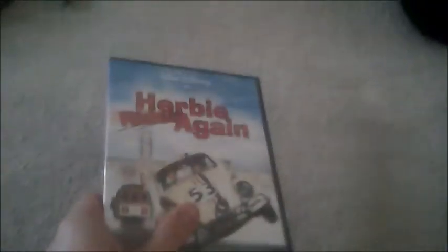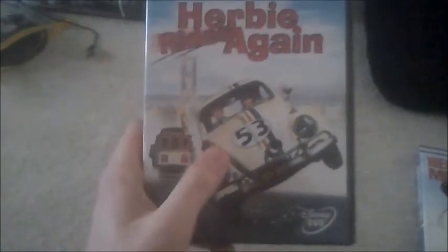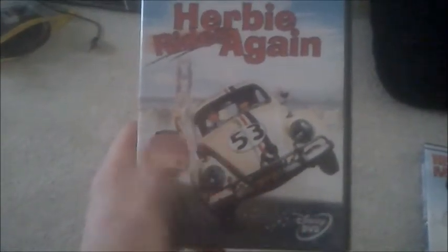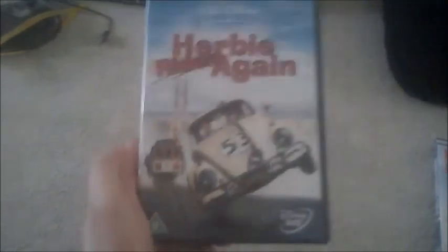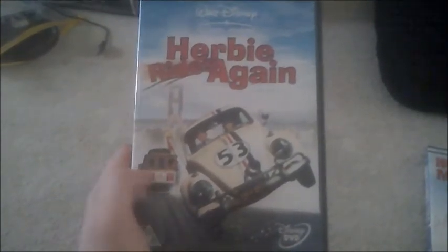So I'll show you the DVD unboxing now, and here's the front cover for Herbie Rides Again. There's Herbie doing a wheelie with a tram. I don't know why they include a tram.